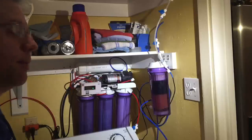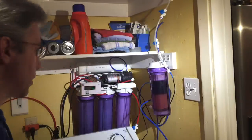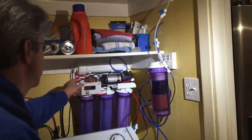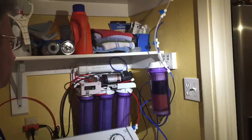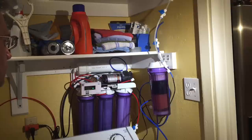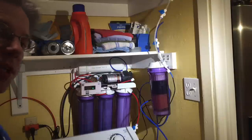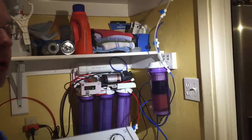You'll also notice that I put a label on the top of the membrane housing to remind me when I replaced all of my filters. At this point this is about the TDS coming out of the membrane — the RO water before the DI stage — for me to use for drinking water.